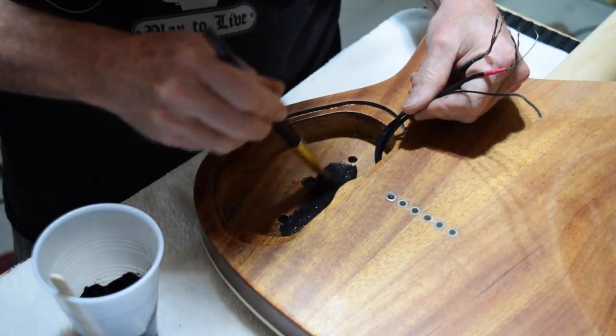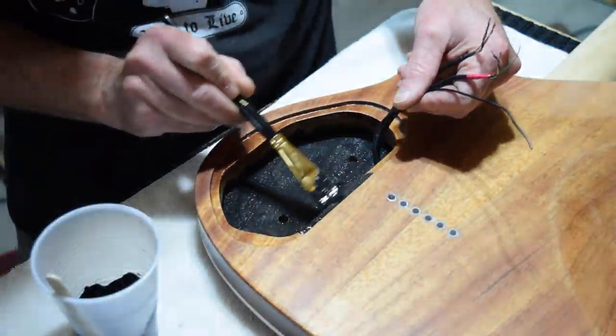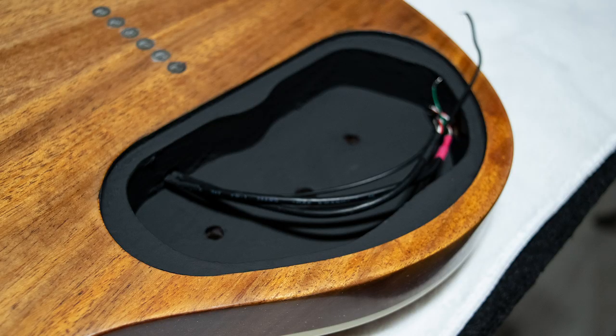Once you have continuity, go ahead and paint the inside of the electronics cavity. Two coats should be enough. And that's a cheap and easy way to make your own conductive shielding paint.